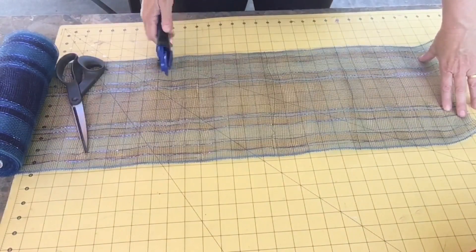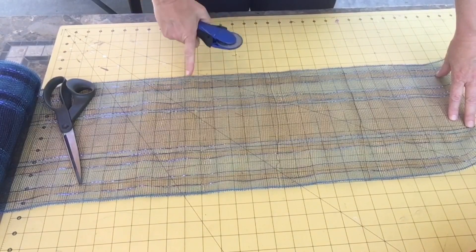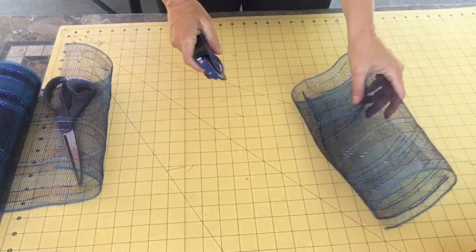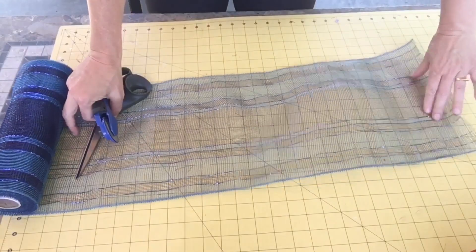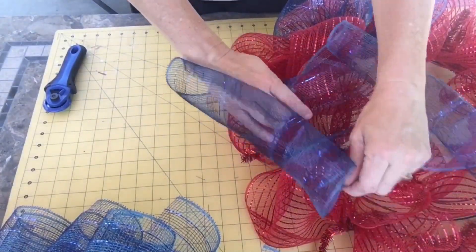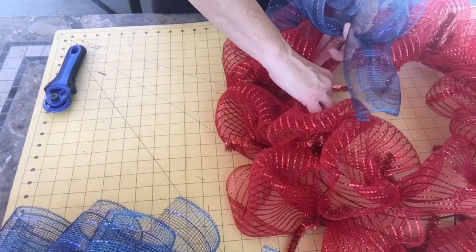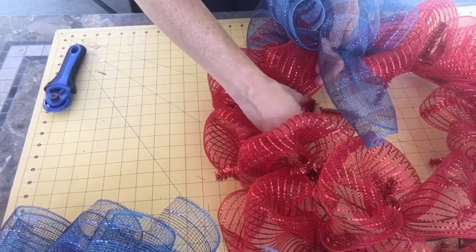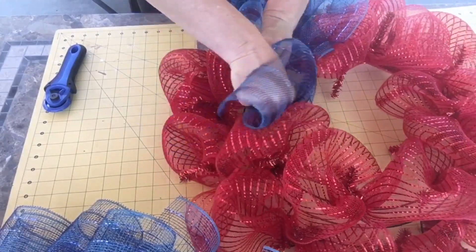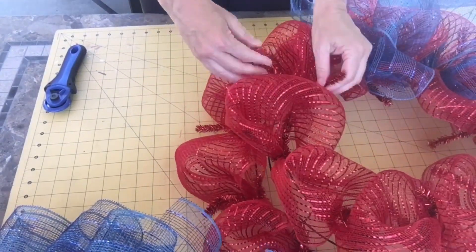I have 18 twist ties on my wreath form, so I'm going to cut out 18 of these 20-inch strips of deco mesh — I ended up using the entire roll, so the math works out perfectly. I'm taking each strip, pinching it in the middle, and tying it into the twist ties. This gives it a really fun dimension and adds a lot of volume. The ends curl nicely and I really like that whimsical look. I'm going all the way around with all 18 twist ties on the top and bottom.